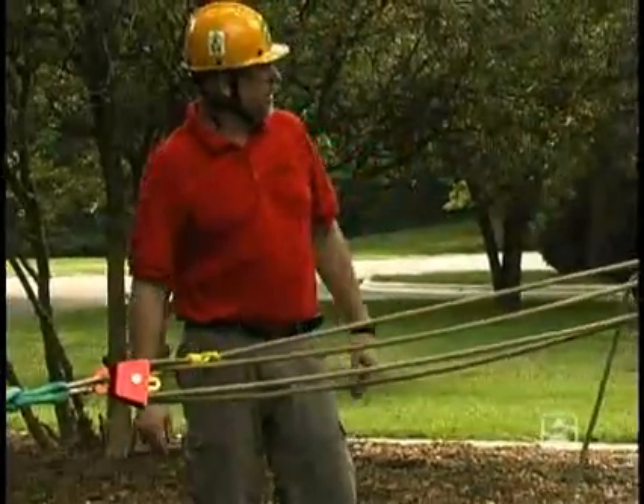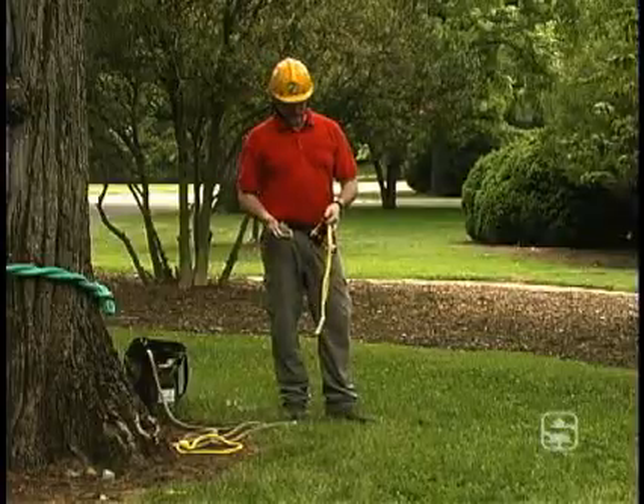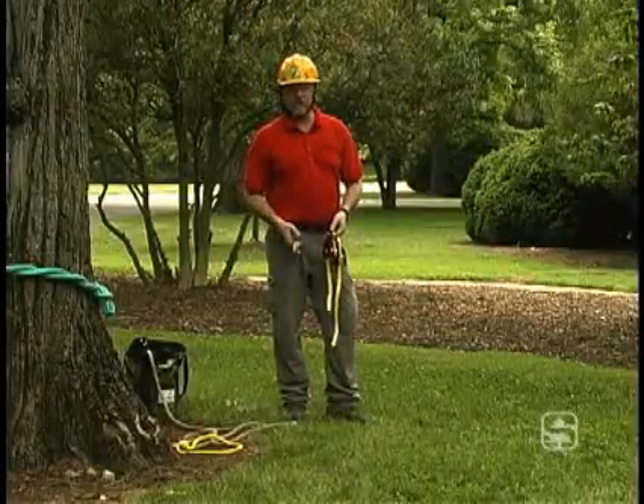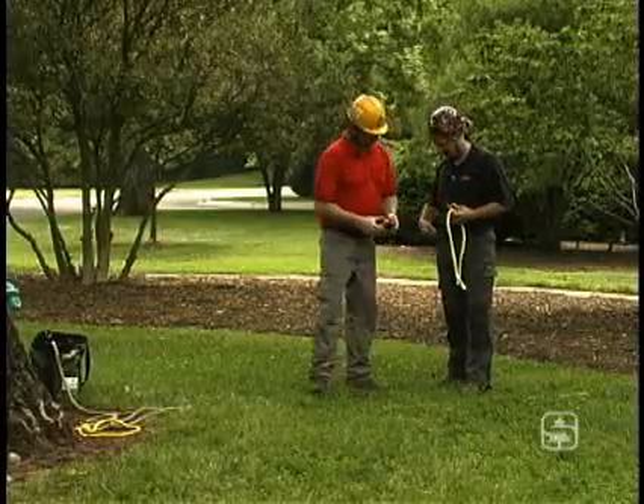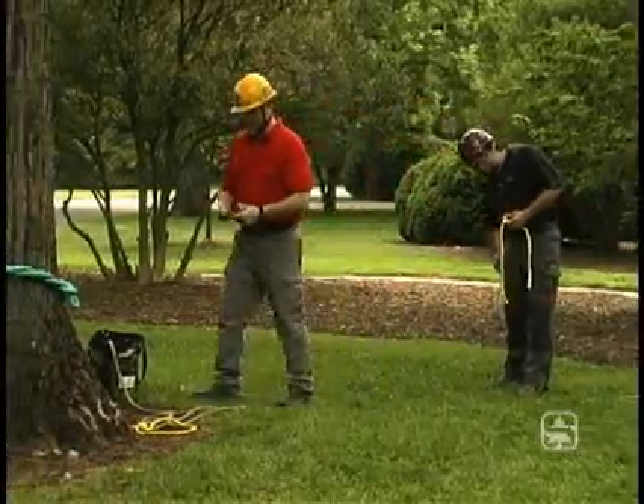Go ahead and cut the tree, Mark. We've talked about the components of the tree pulling kit — now I'll show you how to install it. Tim, come on in, I'm going to have you give me a hand. I'm going to give you the friction hitch, one of the pulleys, and a carabiner.